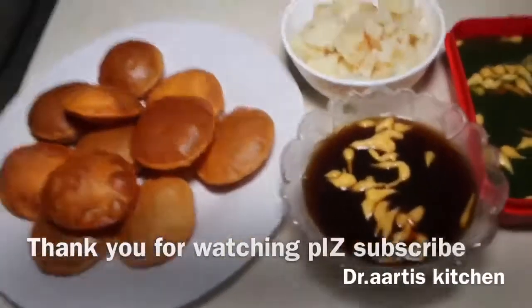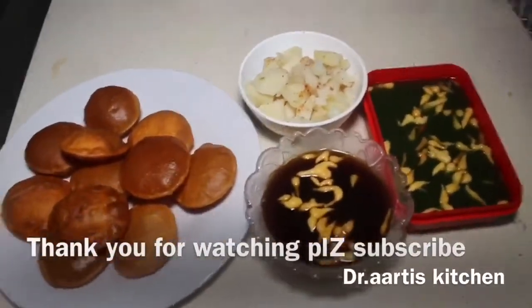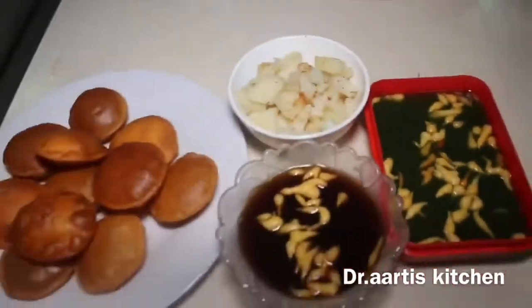Thank you for watching. Please like, share, comment, and subscribe — your views matter a lot. Press the bell icon button. Thank you for watching.